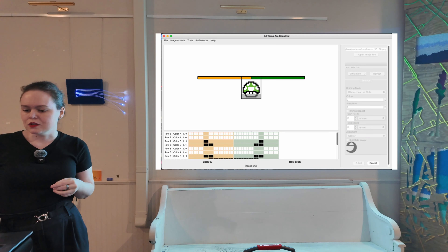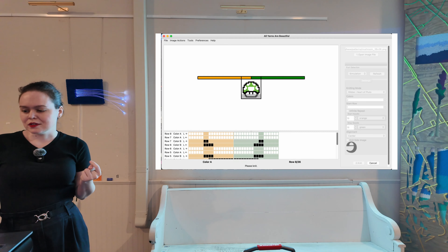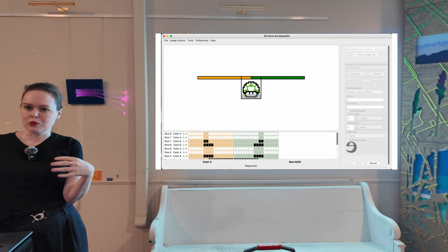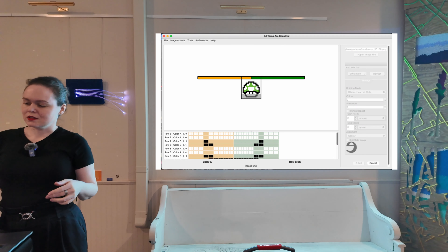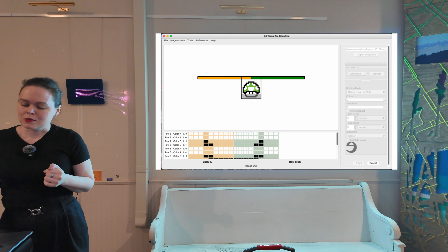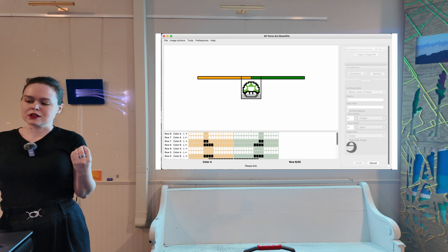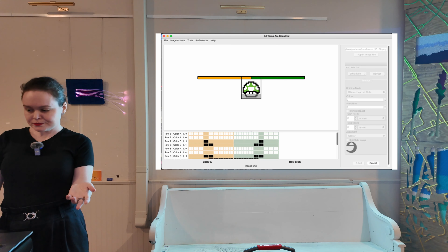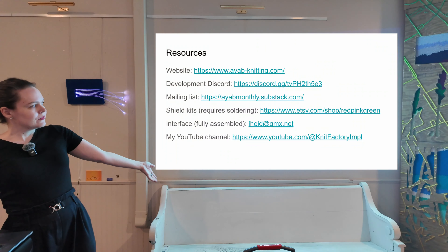If you want to get involved, come say hi in the Discord. If you're a code person — or not a code person but still want to help — we have a beta starting up soon and we need people to help test and find bugs for the next release so it's stable. We always need experienced machine knitters to help improve the documentation and make sure people who want to get started can figure it out. And then we have a list of resources.